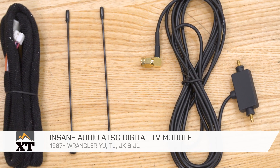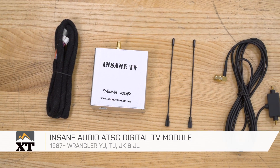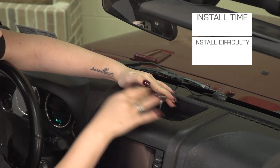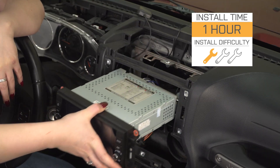Hey guys. So today I'm here with the Insane Audio Digital TV Module. This is going to be for all of you Wrangler owners that already have the Insane Audio Navigation Head Unit and you're looking to take it to a whole new level by adding that HDTV. If you love to go out camping, tailgating, or you're just waiting to pick your kids up from the bus, this is going to keep you occupied and basically be a mobile TV inside your cab area. It's going to be roughly $200 at the moment for the add-on. Install is going to be a very easy one out of three wrenches on the difficulty meter and it's going to follow the same process as installing your head unit with just adding a couple of wires. So let's jump into that install.